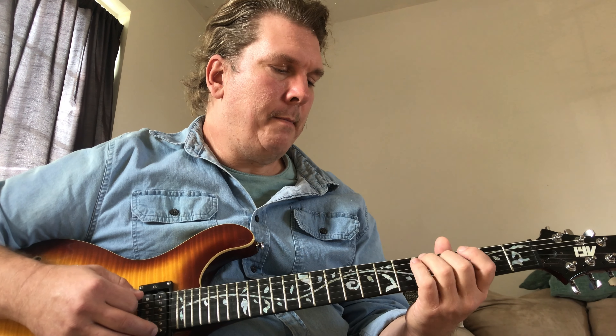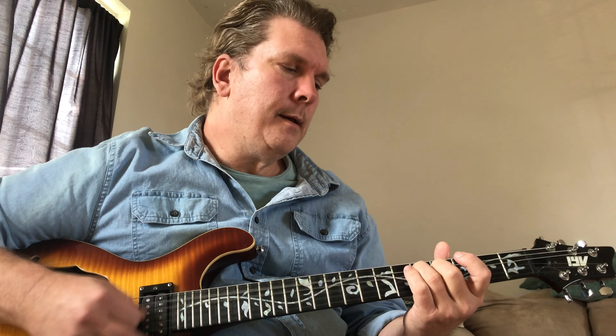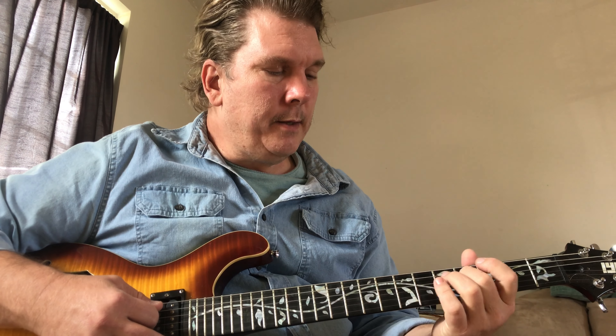That's the chorus. You're going to go to the fourth and fifth frets. On your D string you're going to put your middle finger, and on your A string you're going to put your ring finger.